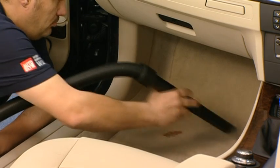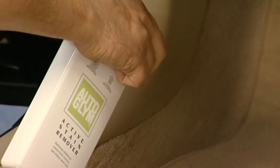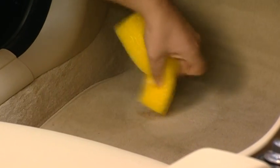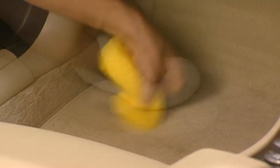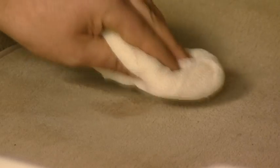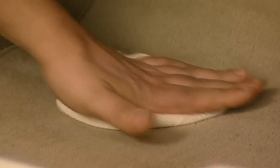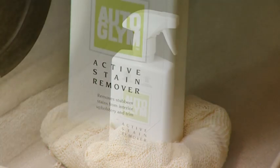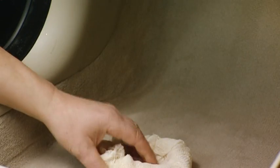Vacuum interior surfaces to remove loose dirt and then spray onto soiled areas. Use the yellow sponge to agitate, moving from the edge to the centre of the stain or scuff. Blot thoroughly by placing an absorbent cloth over the treated area and weigh down with a colourfast object. Leave overnight to allow full absorption of the stain.